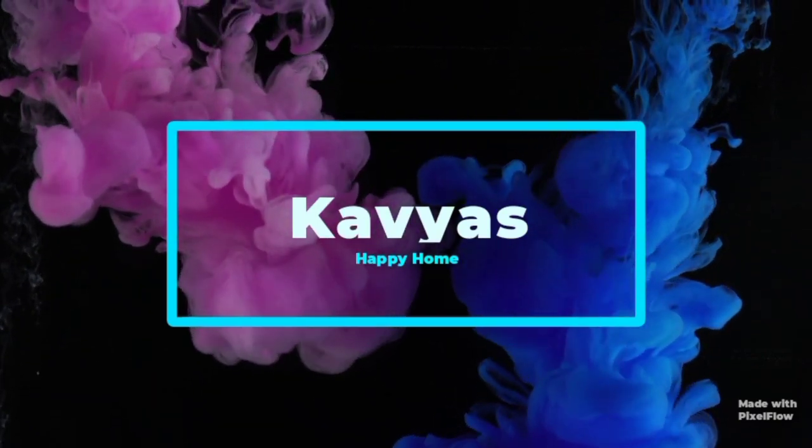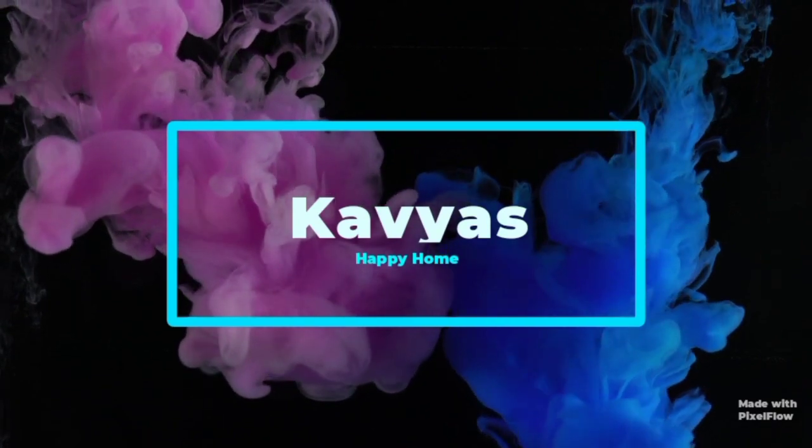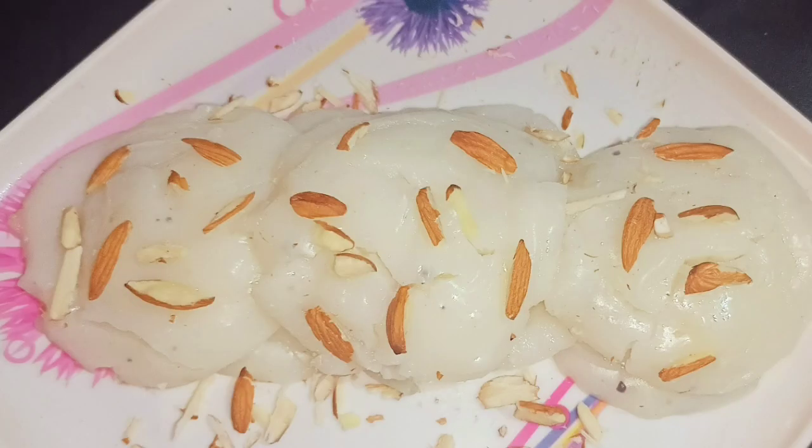I am going to show you a traditional recipe. Please do subscribe to my channel if you like this recipe. Please like this recipe.